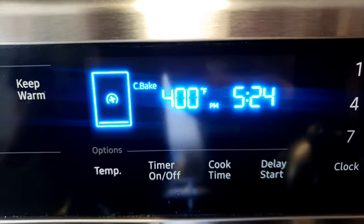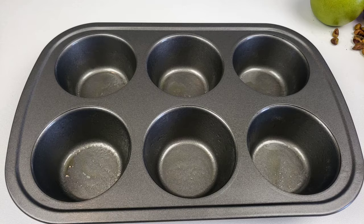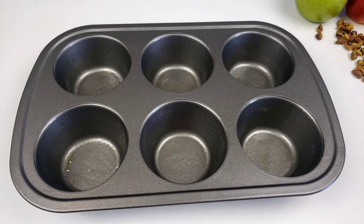Start by heating the oven to 425 degrees Fahrenheit. Mine is a convection oven, so I have reduced it by 25 degrees Fahrenheit. Next, lightly grease the muffin tin with non-stick cooking spray and set it aside.